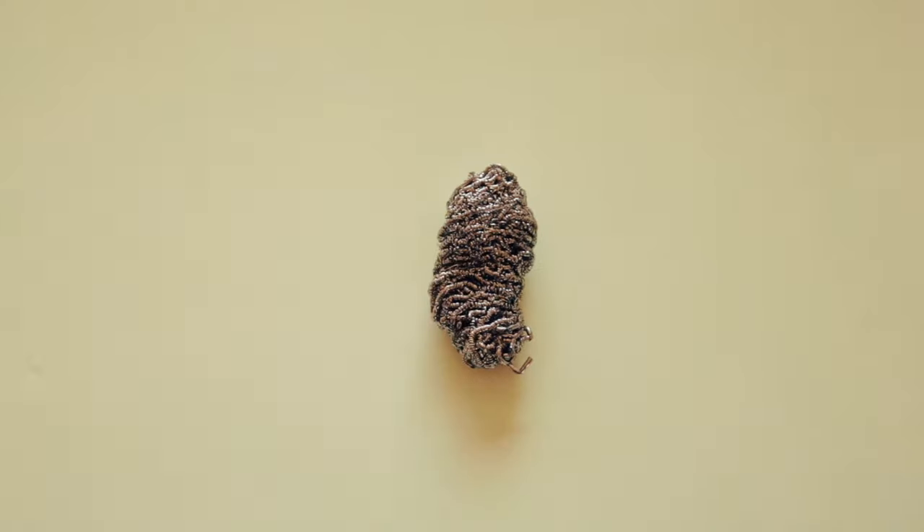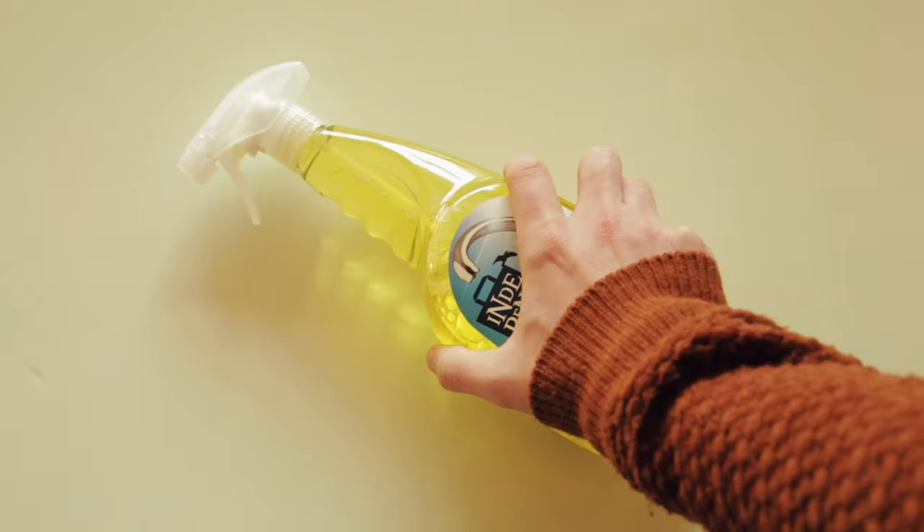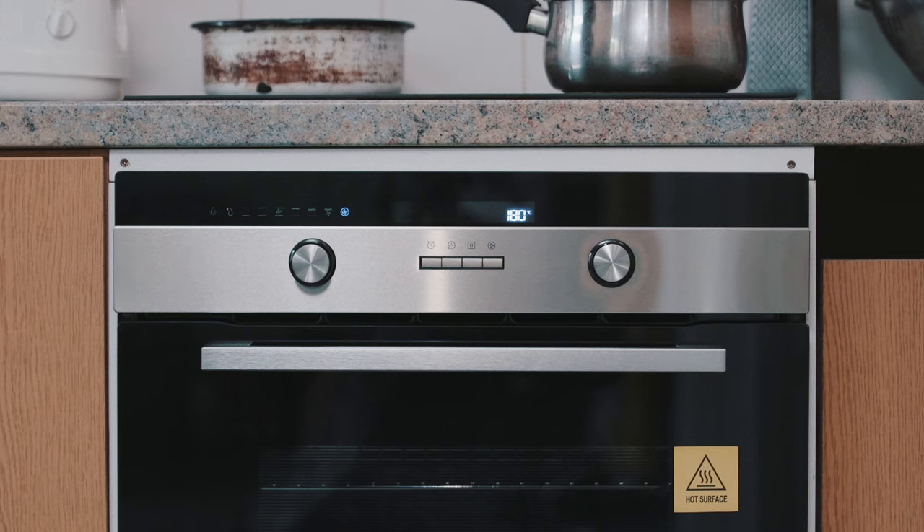Whenever inspection time comes around, ovens and hobs always tend to be a problem, so we've put together some tips for you using stuff that you probably already have around the flat. You're going to need a scourer, a sponge, some washing up liquid, an all-purpose cleaner, and some elbow grease. So let's get down to it.